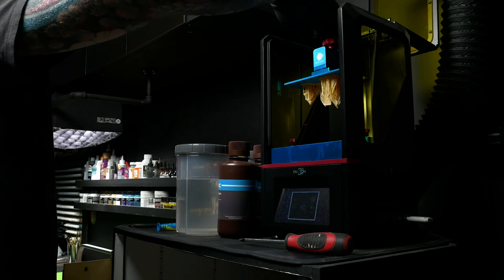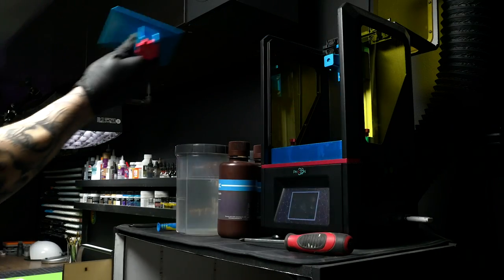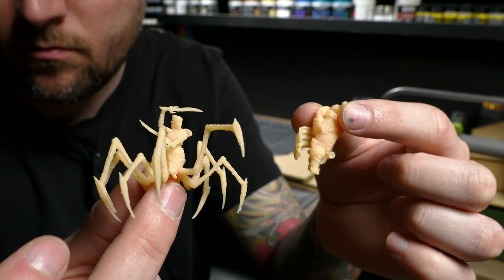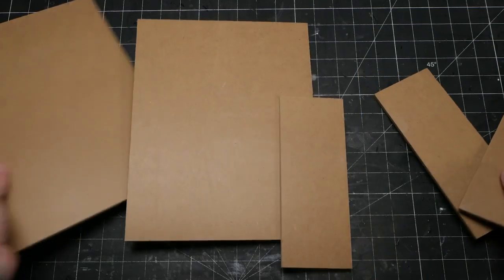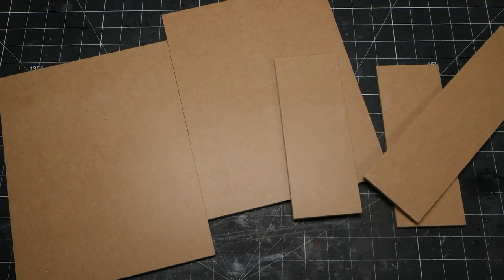I have two models on the 3D printer — a Dryder and a Hero to set the scene. I'm gonna cut up some 3/16ths hardboard to make a box that is the exact same dimensions as the D&D books so it can fit nicely with that collection. And I'm gonna hopefully come up with a cool finished piece.